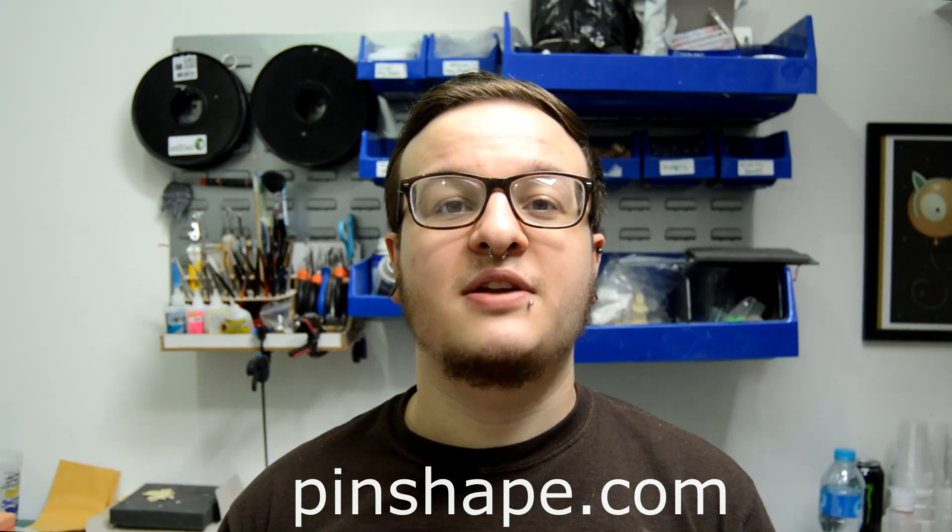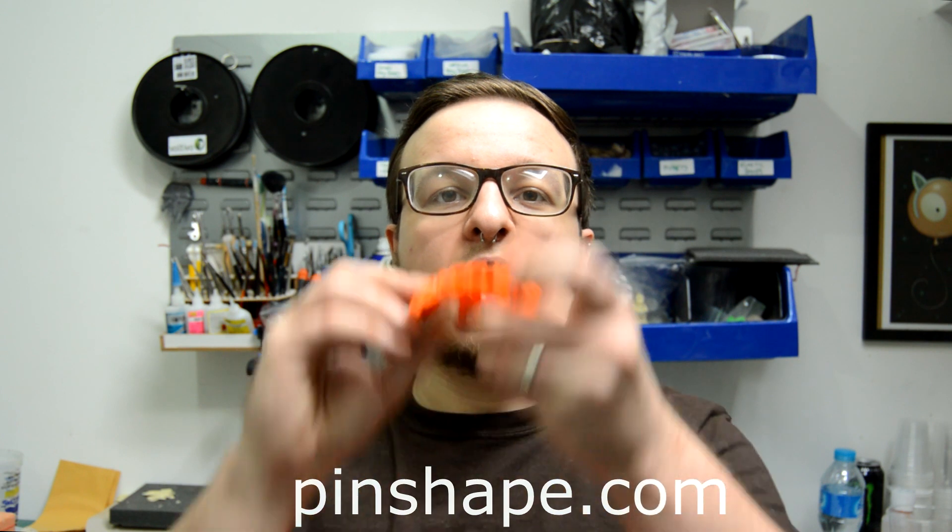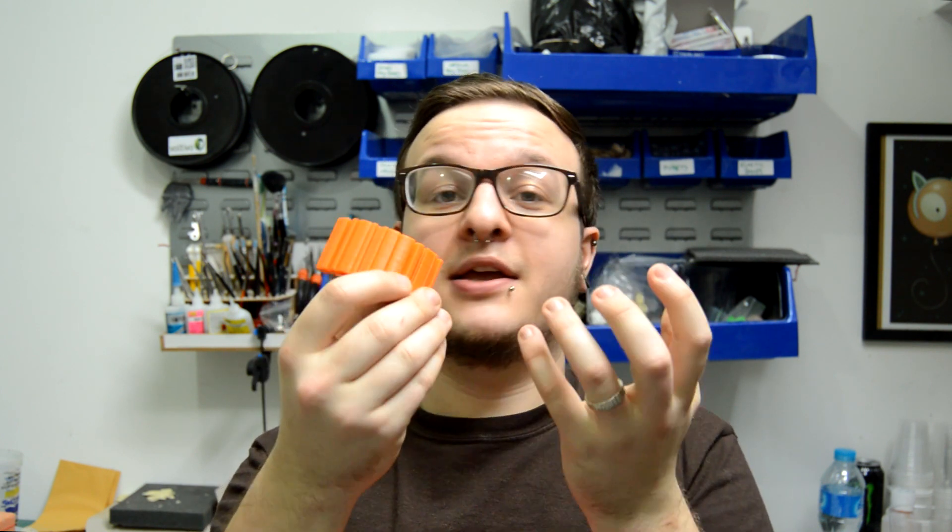Usually I go on Thingiverse, but this week I used the website Pinshape. There are lots of different 3D files for me to browse through, and I found this — it's awesome.